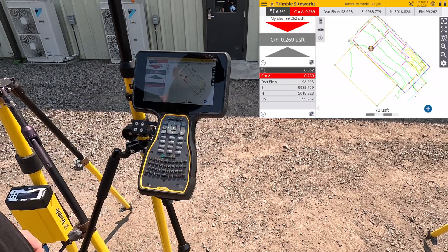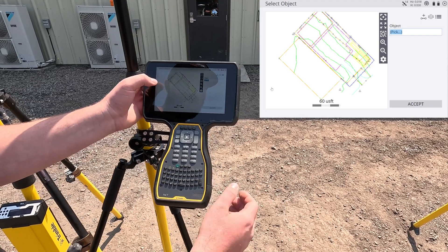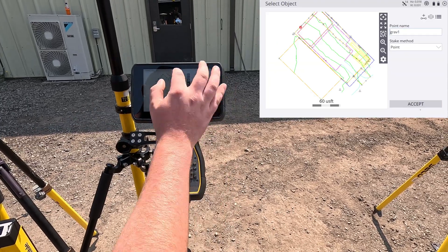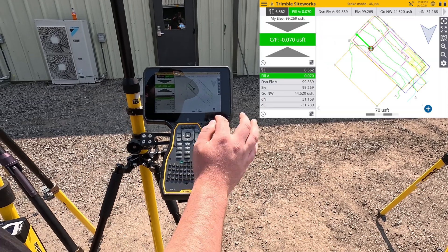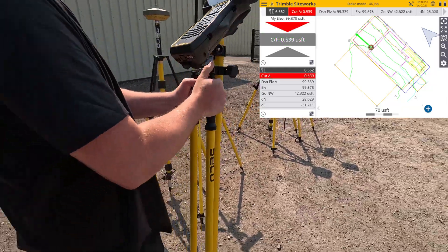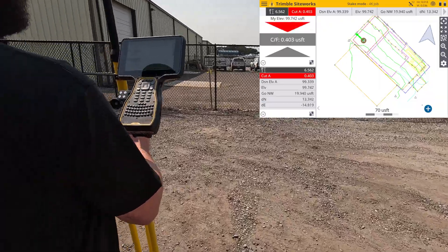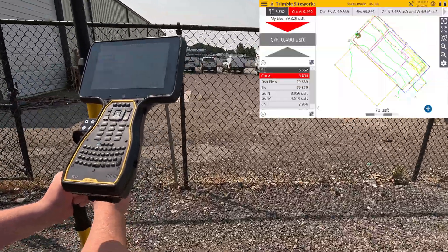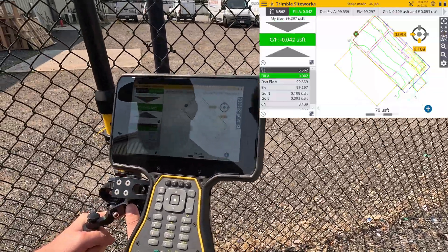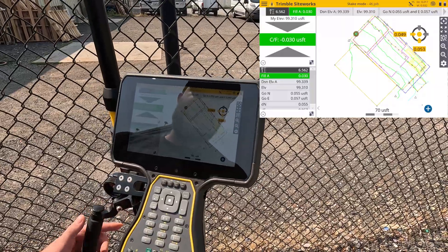Our position right now is indicated by this wheel here. What we're going to do first is open up GRAV1 and stake out a point from the stakeout menu. I'm going to go to filter, select point, go to GRAV1, and accept. Now we have GRAV1 selected — accept. The position is shown with a line and distance, and we'll follow that to the indicated stakeout point. As you get close, a dot will pop up on the far right to allow you to get tighter accuracy into the point. Level the rod, and you have your point staked out.